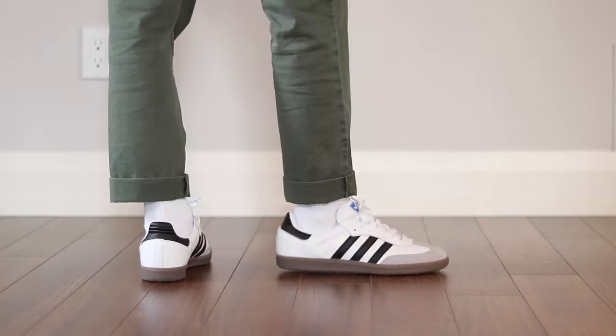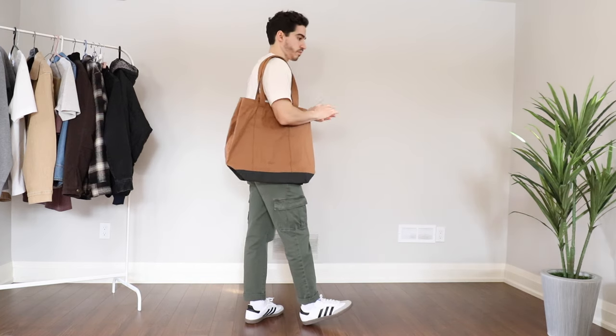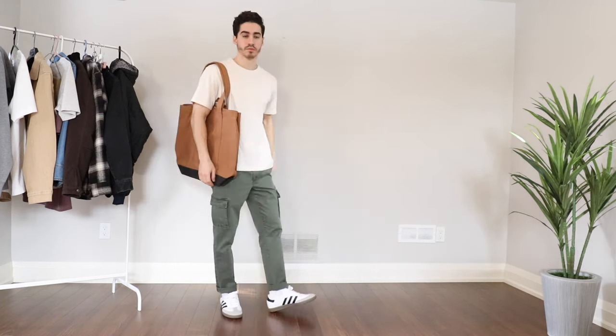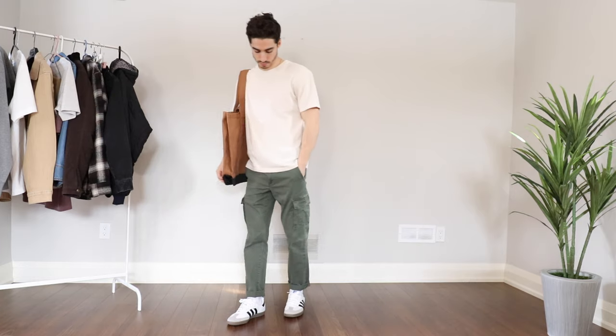I thought they'd look best cuffing these with a pair of white high top socks underneath the pants — a really clean look. I set it together with a nice plain colored t-shirt from Uniqlo. Uniqlo U crew neck t-shirts are by far my favorite, and I'll link those in the description below. The overall casual vibe is a great pairing with the Adidas Samba. You can also throw these on with some no-show socks, shorts, and a t-shirt for a very casual vibe. It's a great shoe to invest in — they go for cheap so I highly recommend picking these up.